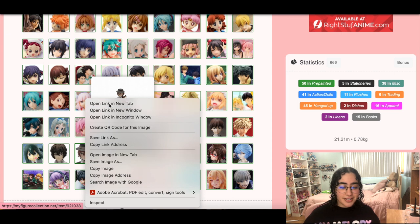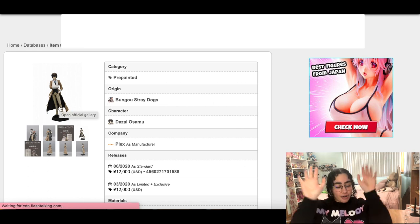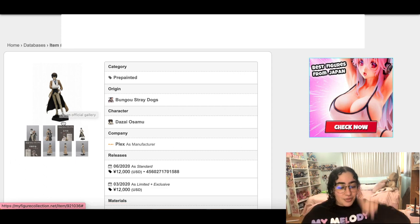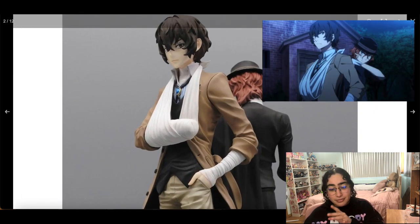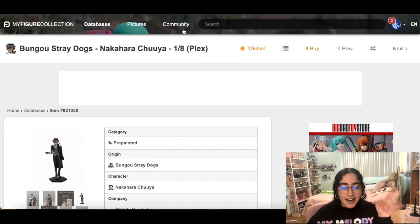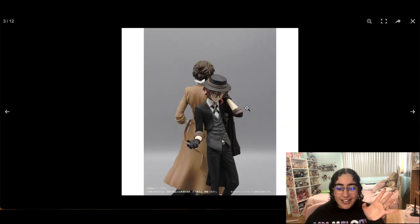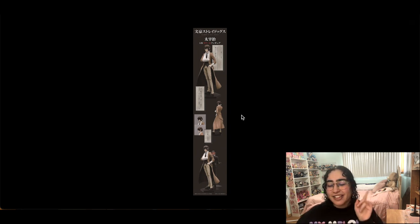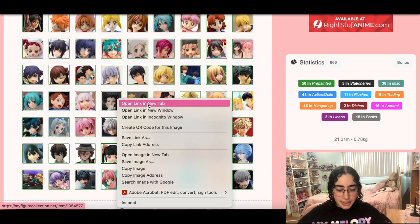Okay, let me tell you something — these Bungo Stray Dogs figures are ugly as hell but I still want them. It's Chuuya and Dazai and they go together doing that one pose from the show when Double Black came back together. Look how ugly they are though — they are so hideous. But I will do anything to have them. They are interestingly ugly. We're keeping them and moving on.